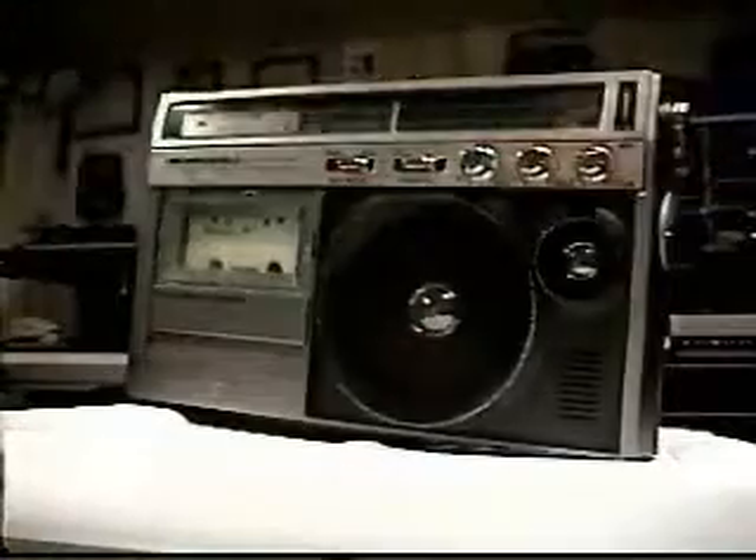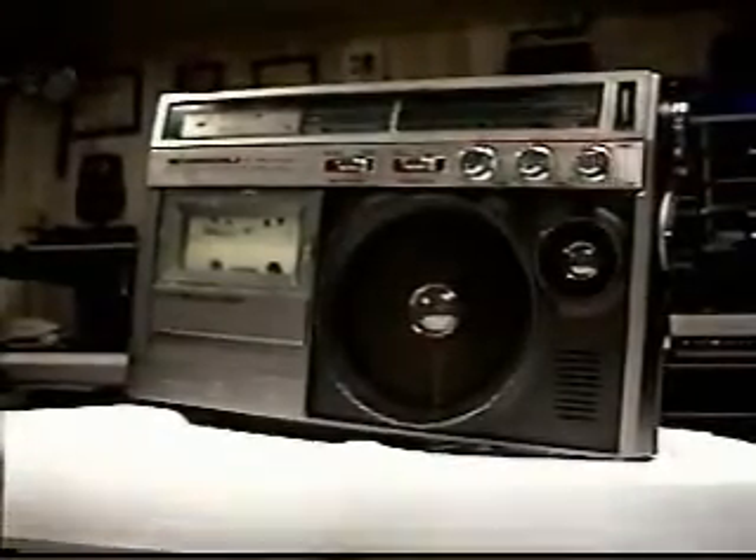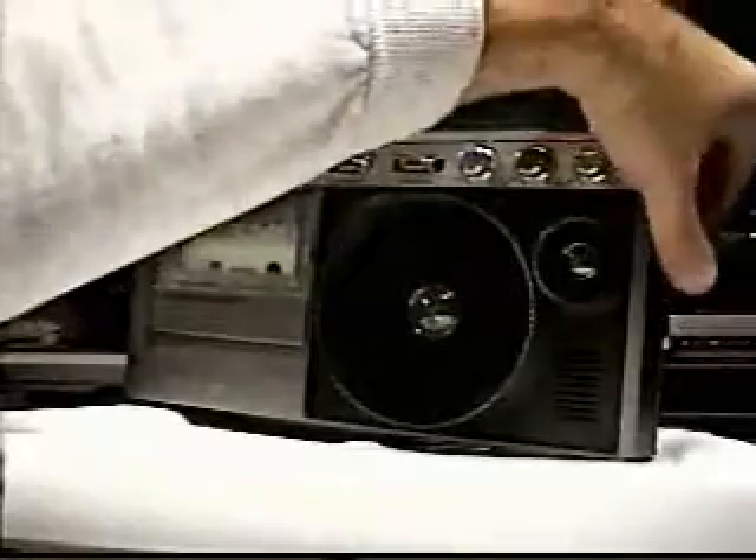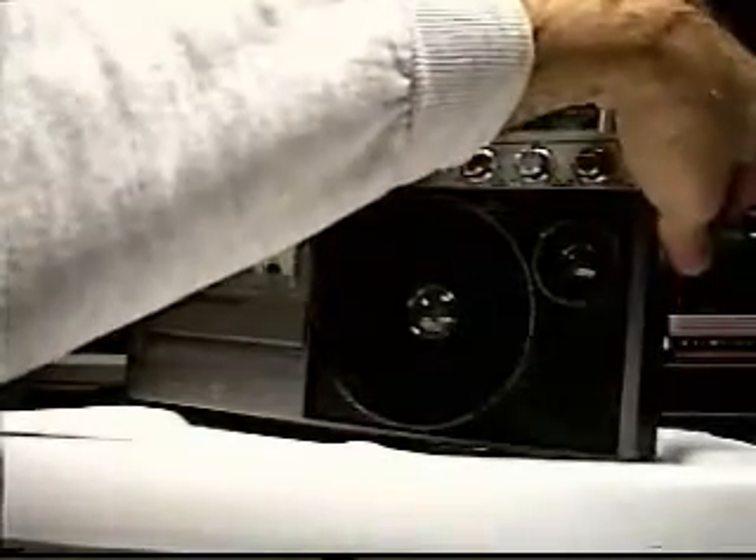And that's the audio quality of it. Just to show you — let me switch sides here so I can reach without getting in the way of the view.